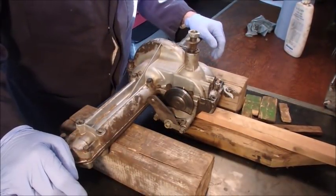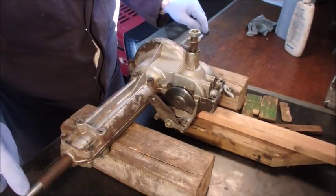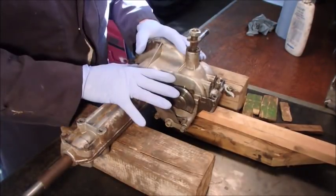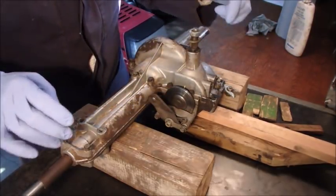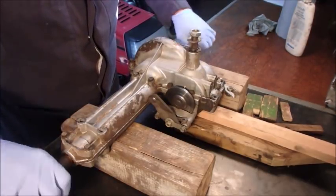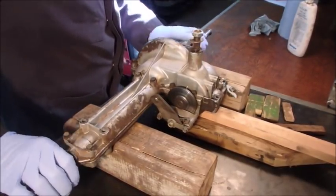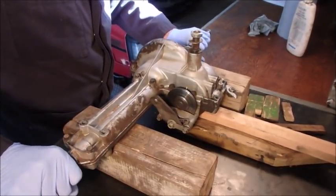Hi guys. What I'm going to do now is rotate these two shafts to the point where the gears are actually making that growling sound, then leave them there, take the top off the housing, and see if I can find exactly where that grinding is coming from. So here we go — hear that? Right there. So we'll do it again, right there.